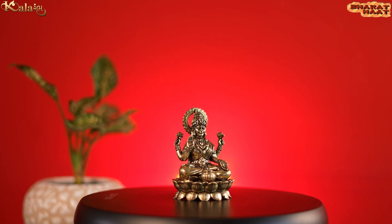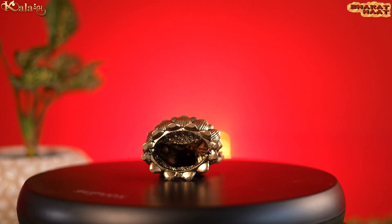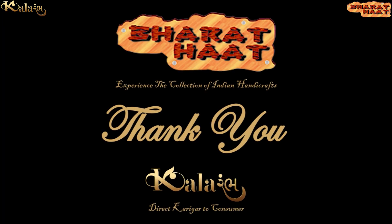With every purchase of our product, you support local handicrafts artists. Kala Rambha by Bharat Taat — experience the collection of Indian handicrafts.